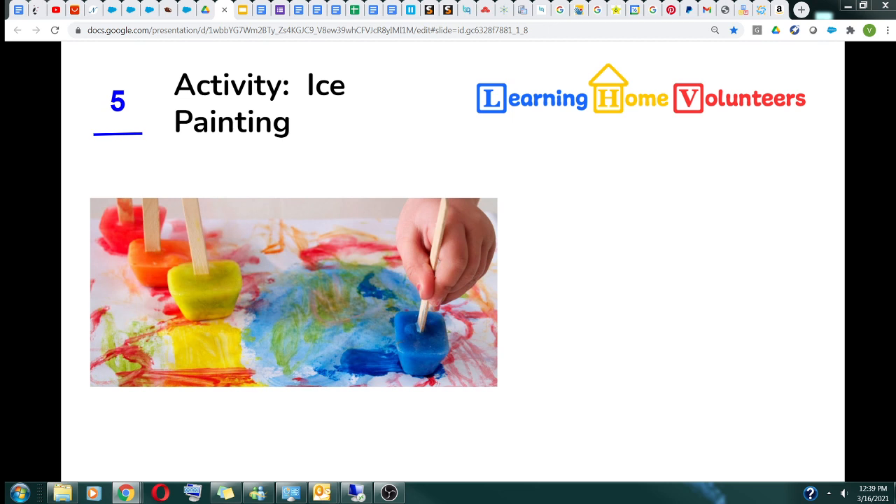Activity number five: let's make some ice paint. Using the Dixie cups provided, mix one part water with three parts paint. Mix the two together, then put sticks into the cups and put them in the freezer overnight. The next day, tear the paper off — if some paper sticks, just put it under warm water and it'll come off. You're ready to paint.